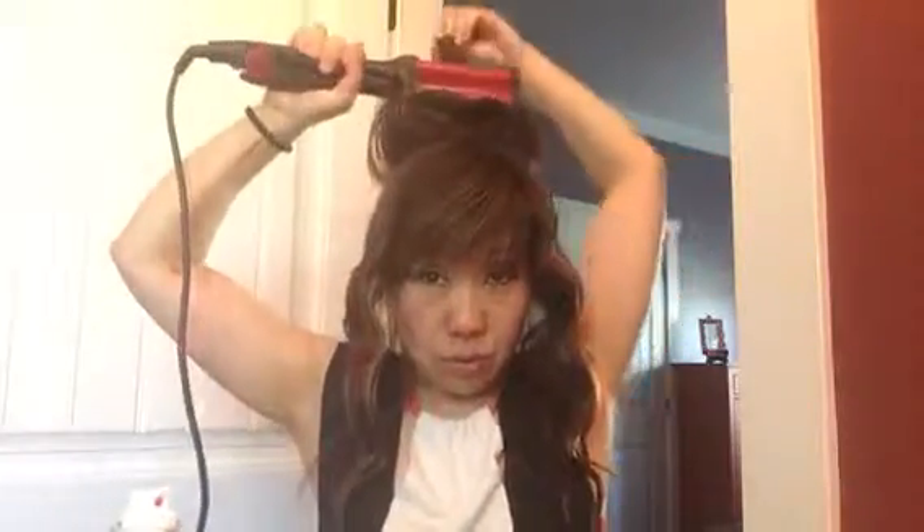One, two, three. And then one, two, three. And then for the ends, we'll go one, two. And even if it's falling out, you can always go back in, pick up the hair, and just do those pieces again — one, two, there you go. When it's heated, I try not to touch it to let it cool down so that it basically sets in this wave pattern.